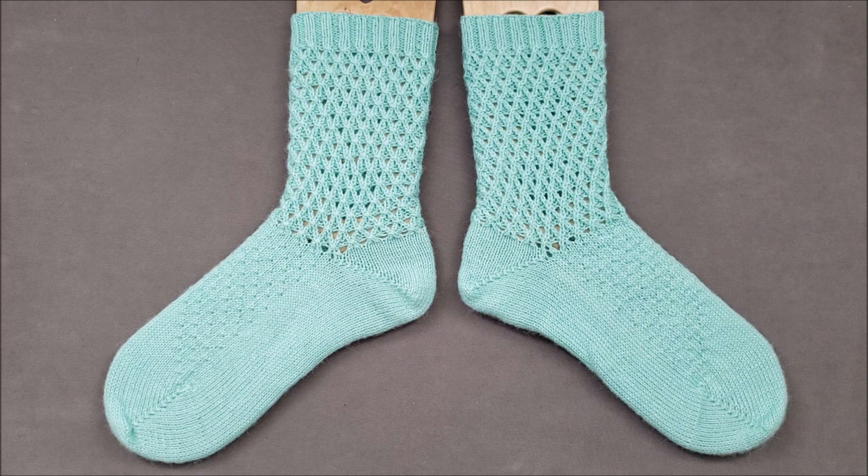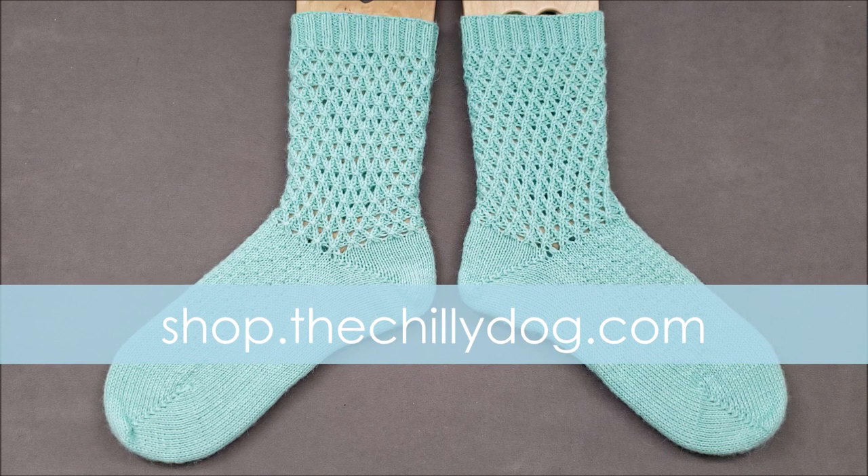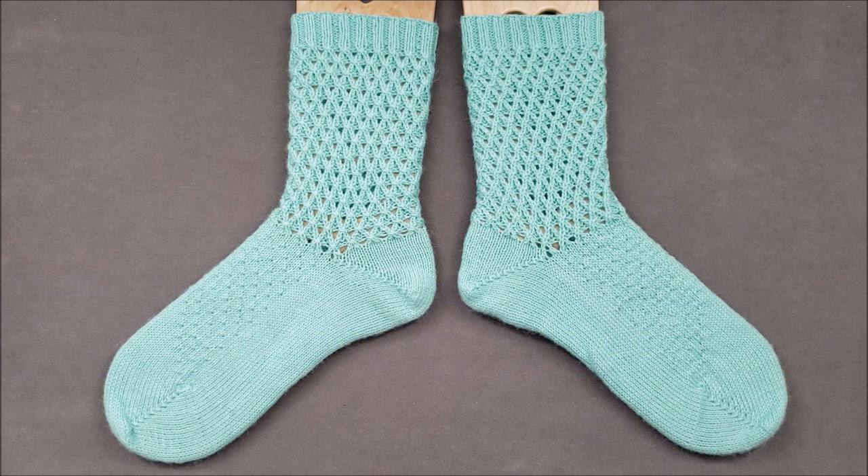As always, purchasing a pattern from my website is the best way you can support the ongoing production of the knitting videos you watch and love here on my YouTube channel. Thank you for your ongoing support, and happy knitting!